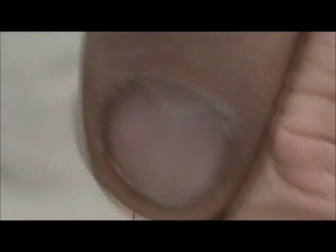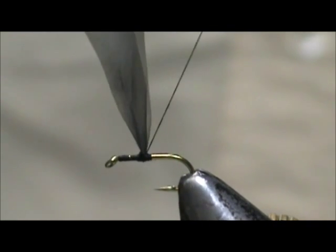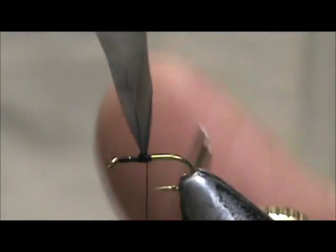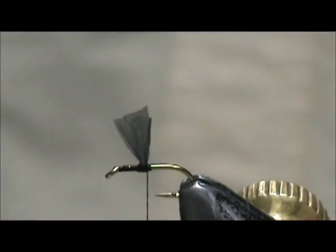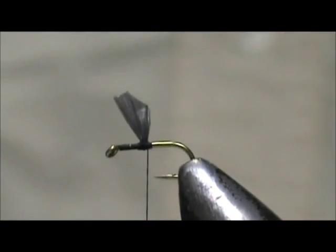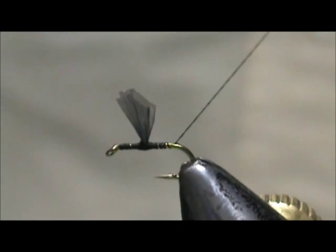Pull those wings up and push them forward a little bit. Now cut the wing to size — we want the wing about the length of the hook shank. First cut flat, then trim the back down at an angle. There we have our upright and divided wing.